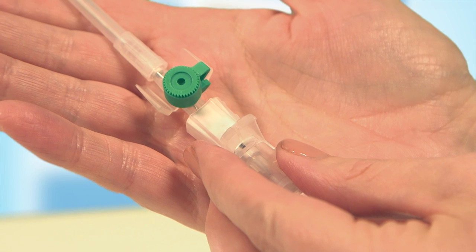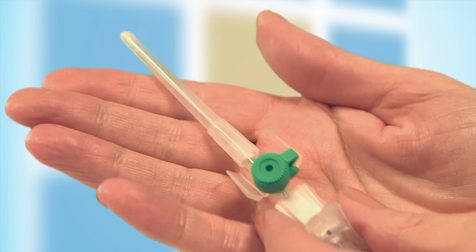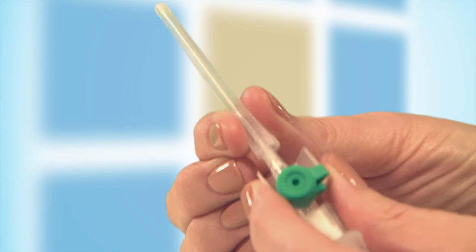Your anaesthetist will meet you, answer your questions, and take you into theater. A small cannula, which is a very fine plastic tube, will be placed in a vein normally on the back of your hand. Medication will be given through the cannula to put you to sleep for a general anesthetic.